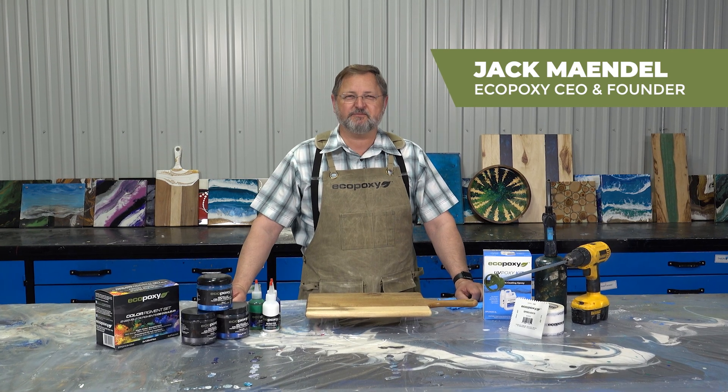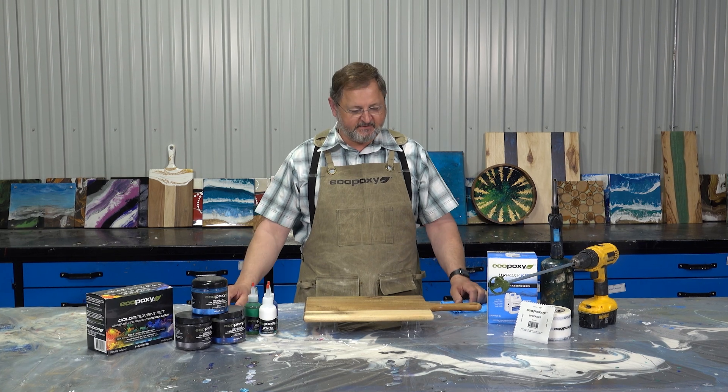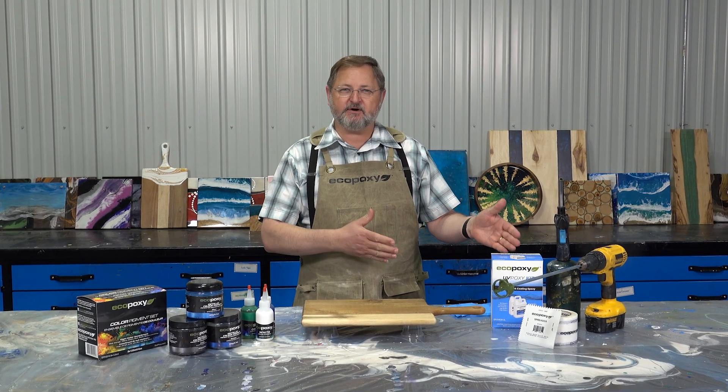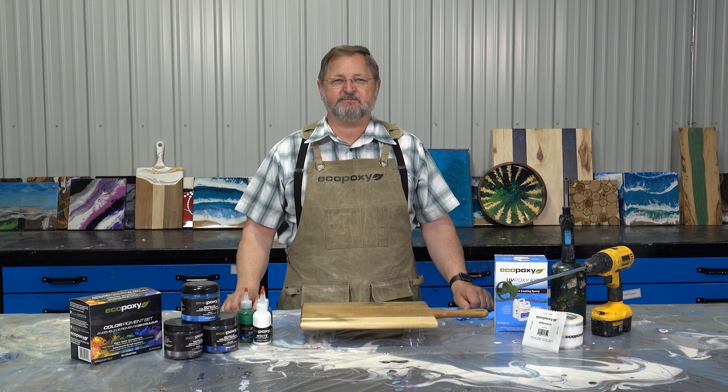Hi, I'm Jack from Eco-Poxy. I'm here in our project room, ready to do a project. We have our charcuterie board, we have our epoxy, our pigments, mixer — everything except our mixing cups.